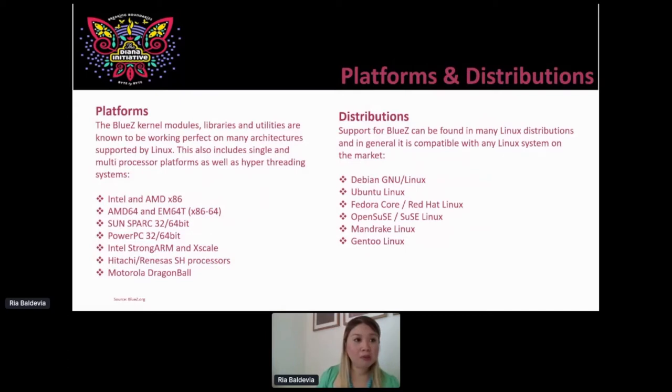For platforms and distributions, BlueZ kernel modules, libraries, utilities — anything you can get your hands on. I'm using the Raspberry Pi for this presentation. For Linux distributions, anything Debian-based — it's BlueZ. One thing that didn't show up when I took this from bluez.org is that it's also available in Kali Linux. I had some issues with my Raspbian Buster version, so I tried Kali Linux on my Pi, and it turned out great because I needed to use Wireshark anyway as a packet analyzer, and we're going to go through that too.